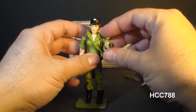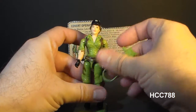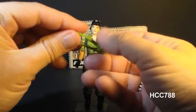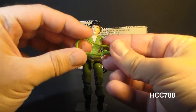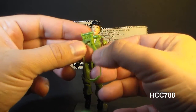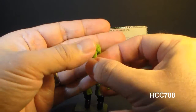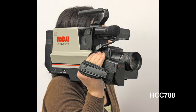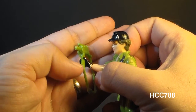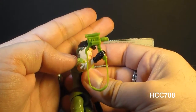Her second accessory is her surveillance camera, and it has a strap on it. You can sling it across her body, and it secures on pretty well. It is a light green to match her uniform, made out of a slightly softer plastic, so you don't have to worry about that strap breaking too much. No doubt this is for her to observe the enemy in her covert operations. As cameras go, it's kind of big and clunky — it looks like an 80s camcorder. It is possible to put the camera in her hand, and since it's made of softer plastic, it gives a little, so you don't have to worry too much about breaking the thumb on the action figure.